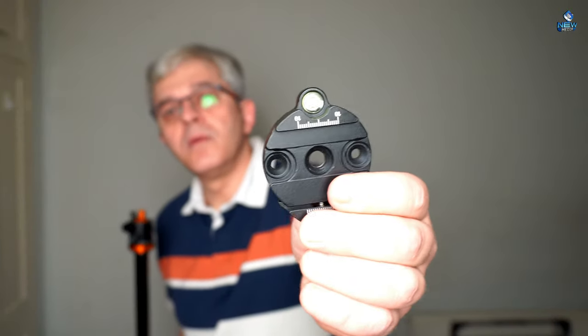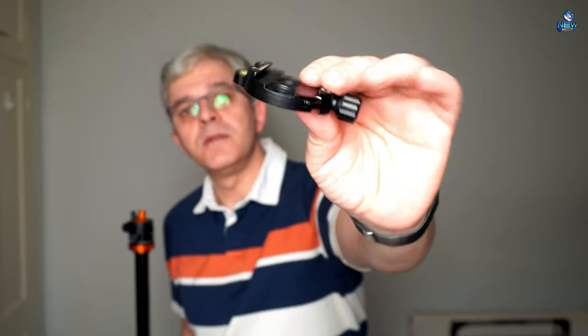We also have a water bubble here just to measure and level it, which is very good. And on top of it there's the ball head — tilt it, mount something else. It's very good.